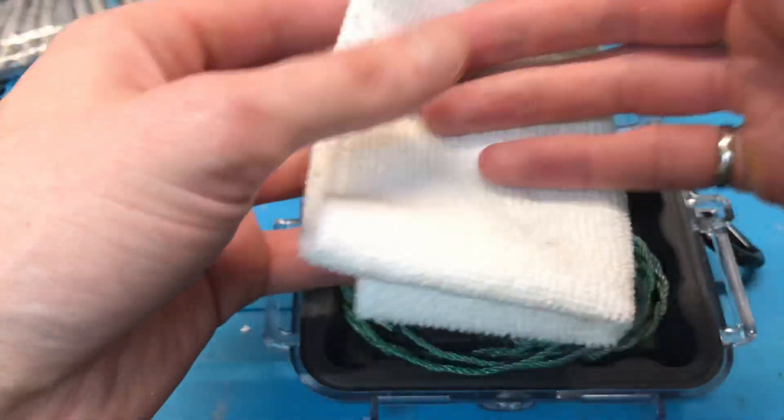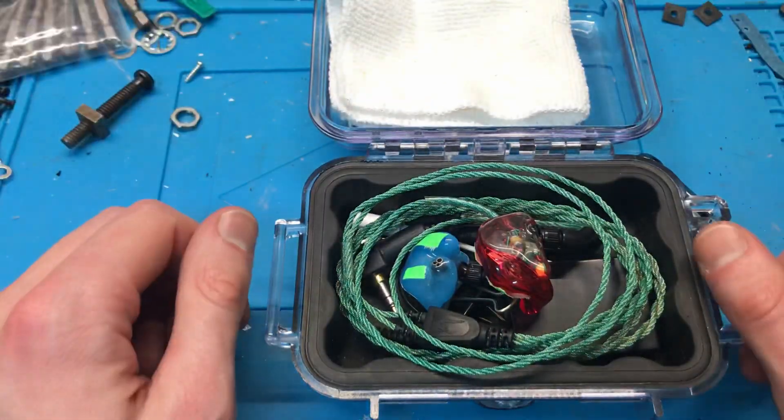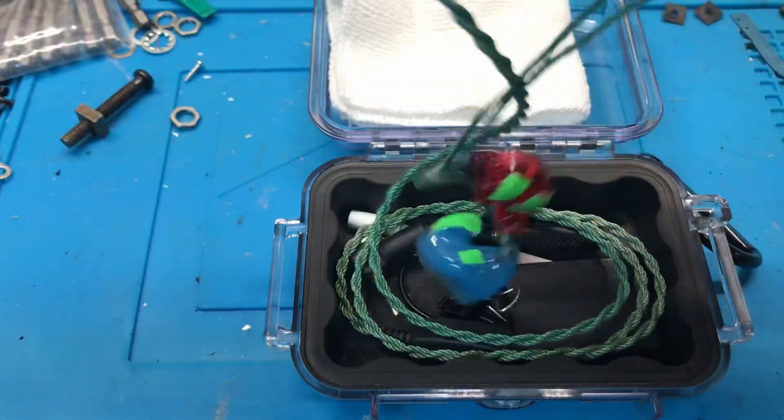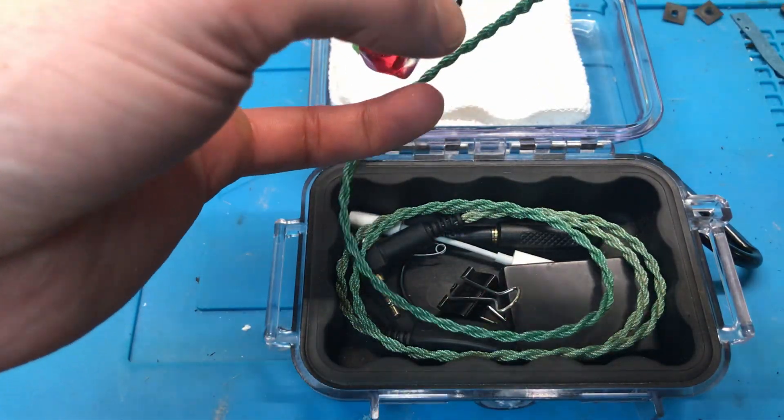My ears are pretty greasy so I like to wipe them down every time I take them off. Next layer is the in-ear monitors themselves. These are JH Audio 16 V2s.